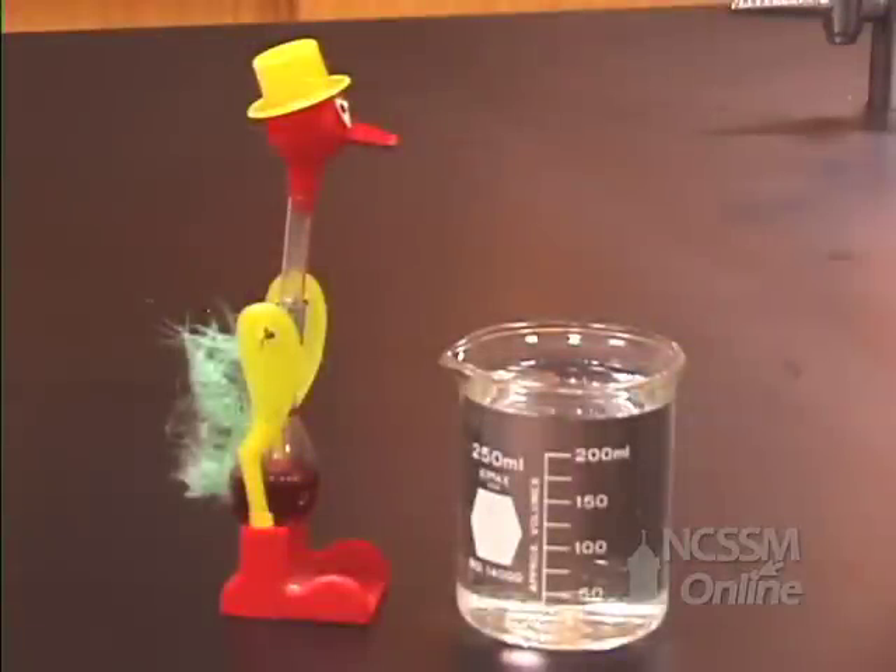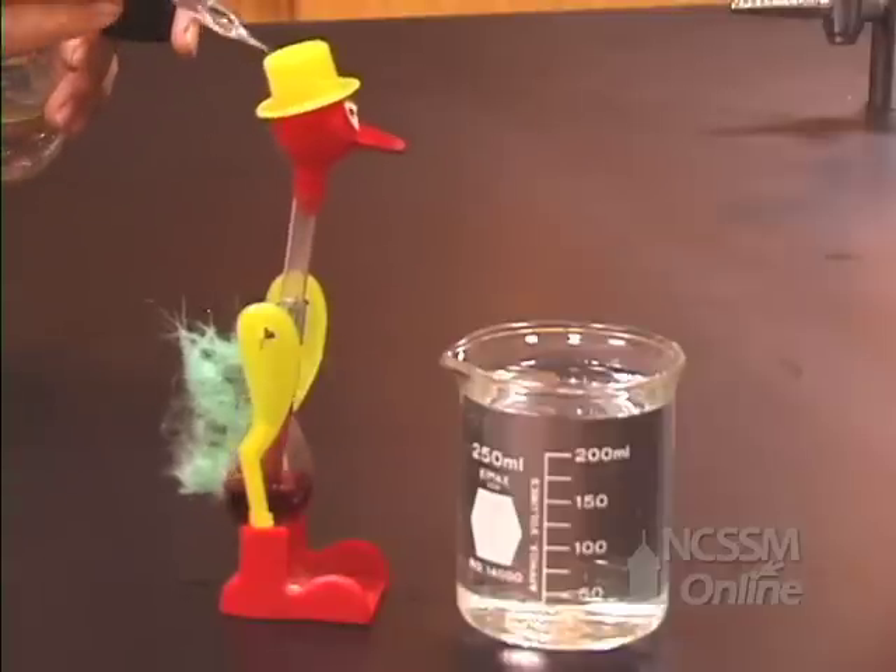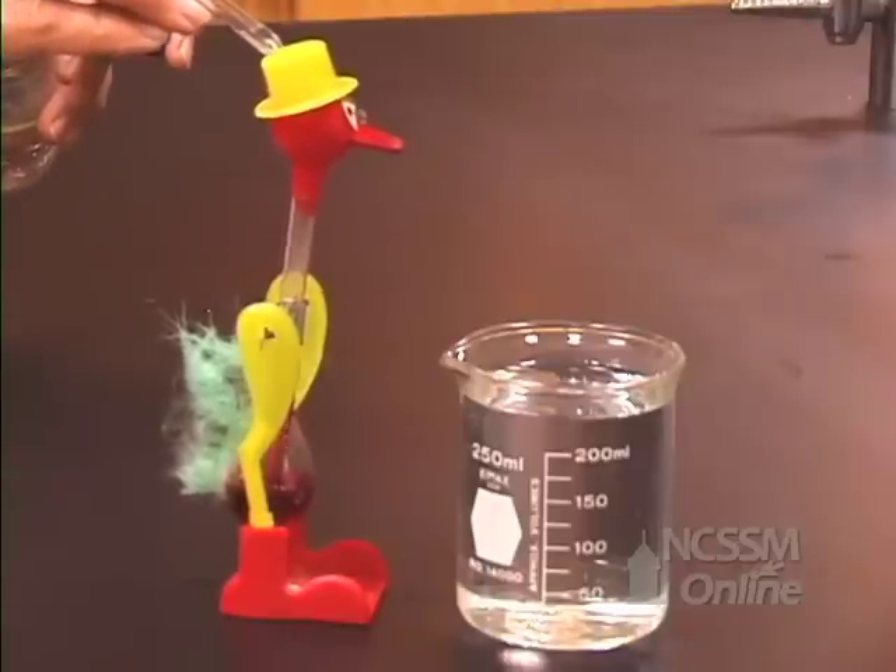This is the drinking duck demonstration of evaporative cooling. We will add some liquid water to the head of the duck.